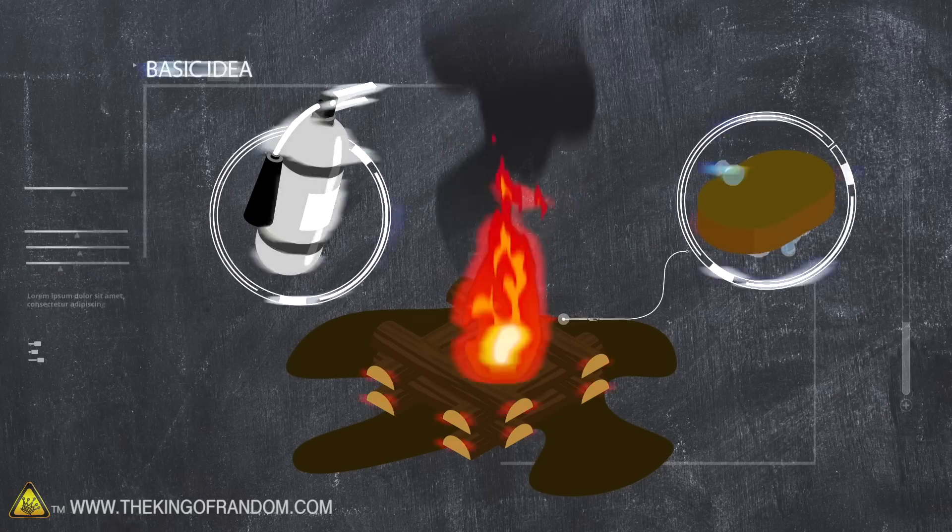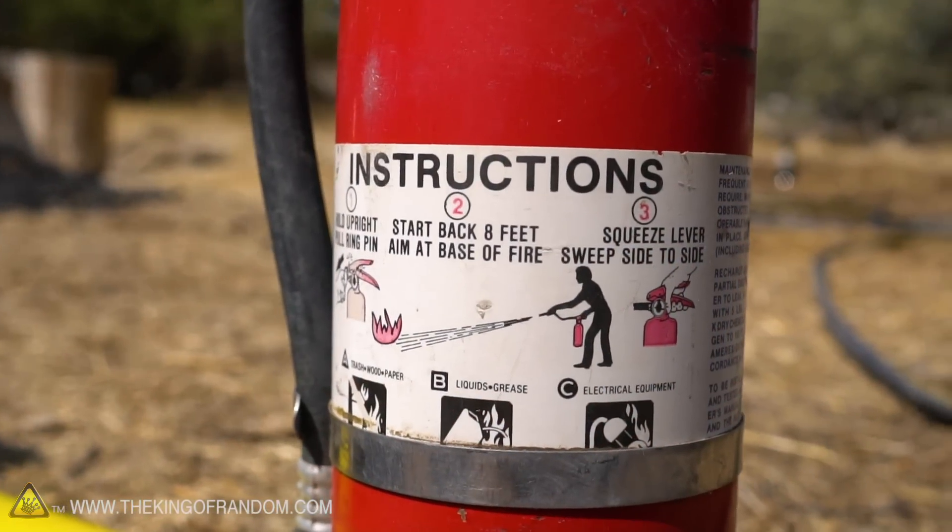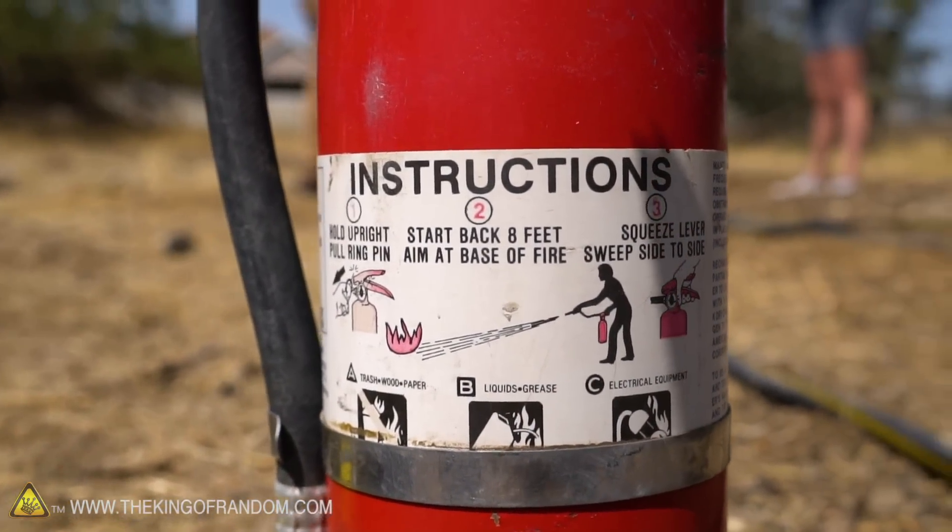The way this actually works is that soap is an incredibly simple, easy thing to make. It's just a mixture of a strong alkali and a fat. The grease fire is going to supply the fat, and the fire extinguisher is going to supply the alkali, and those two will combine in the grease fire and actually make soap.